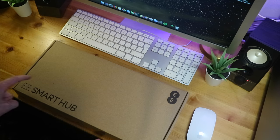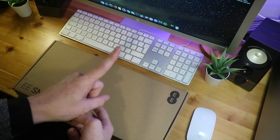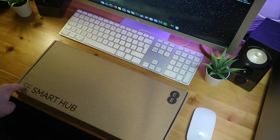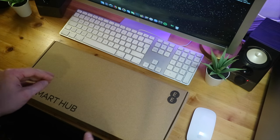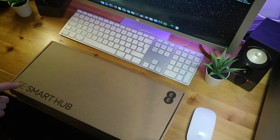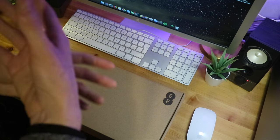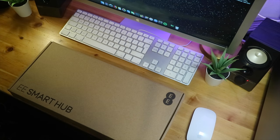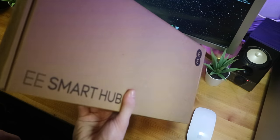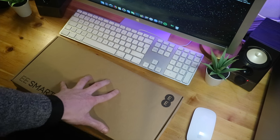This guy is supposed to be a hell of a lot better. I'm currently using their BrightBox 2 — they have the BrightBox 1 which is the original, the BrightBox 2 which is the second edition, and this which is the Smart Hub. The Smart Hub is basically a rebadged version of the BT Home Hub, seeing as they run off the same lines, same server, same everything. I'm doing this video because I haven't seen many videos or pictures of this device online apart from what EE show on their website.